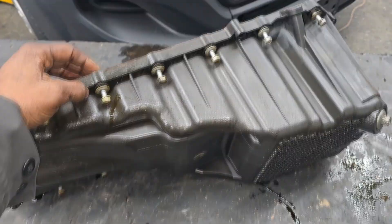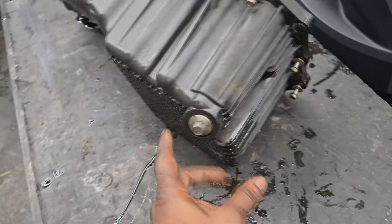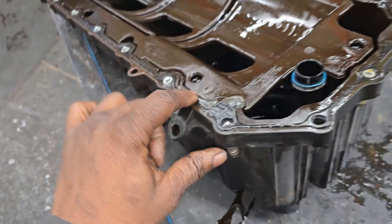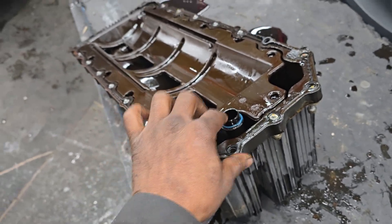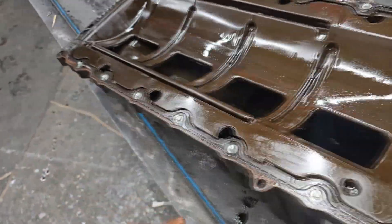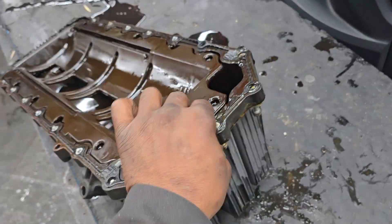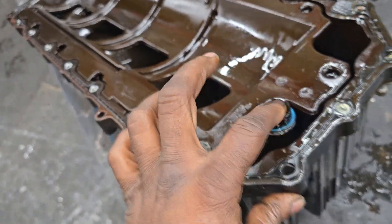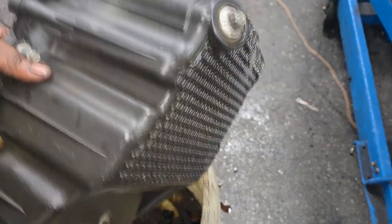The oil pan is plastic. When they get a stress crack, or a crack, or even a rock that puts a pinhole in it, we don't try to seal these. There's a gasket right there but I don't even know if it's replaceable because we never attempt to reseal a plastic oil pan. If your oil pan is leaking, you're getting a whole new oil pan. Good news is it comes with a strainer built into it.